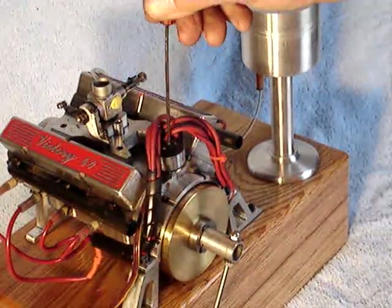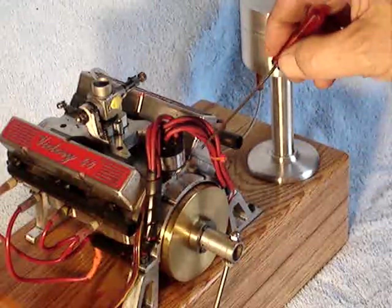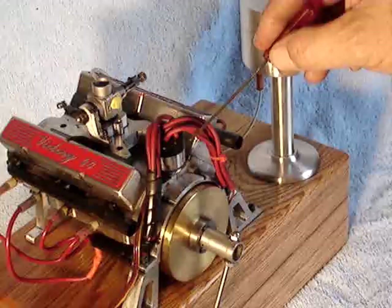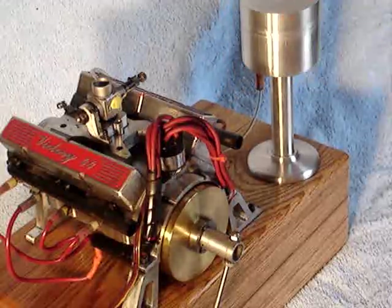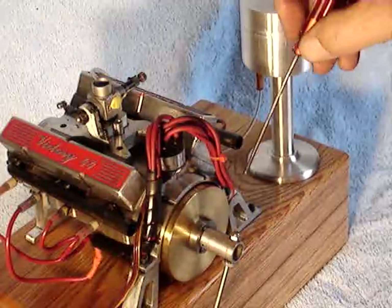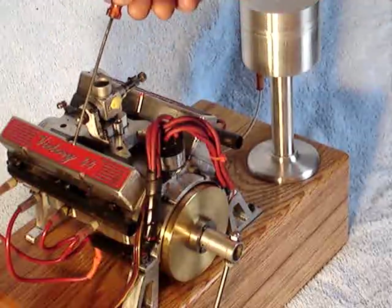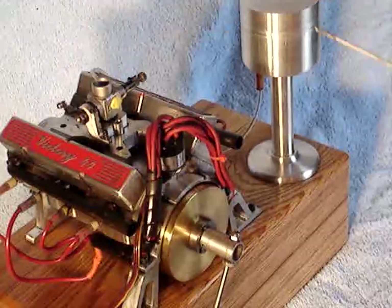That's a distributor of my own design. The distributor cap is made out of Delrin. It uses a Hall effect sensor in the distributor with a shutter to facilitate timing — eight cylinders, of course. I named it Victory 44 because it was a victory when it started and ran, and it has 44 cc's of displacement.